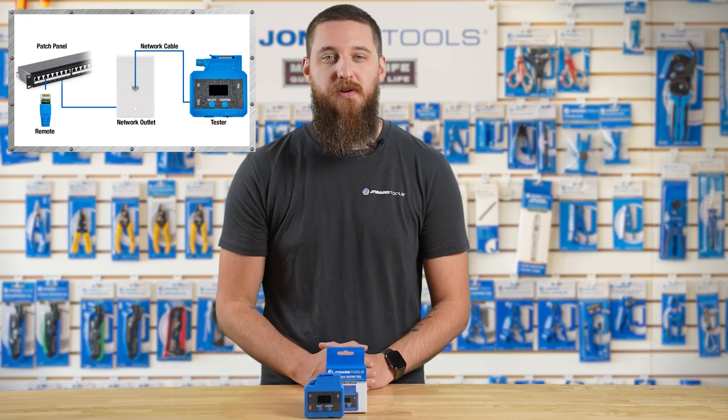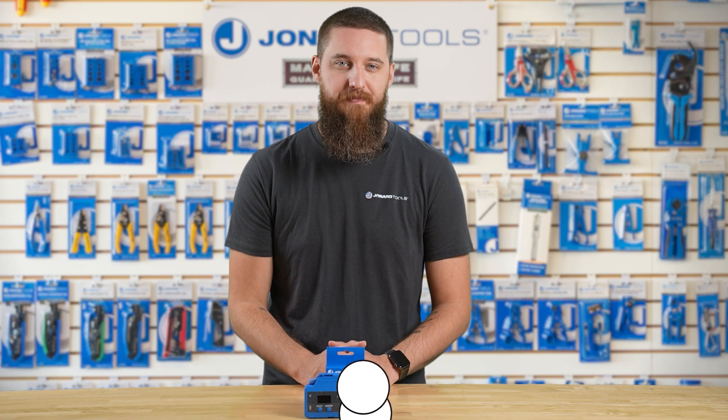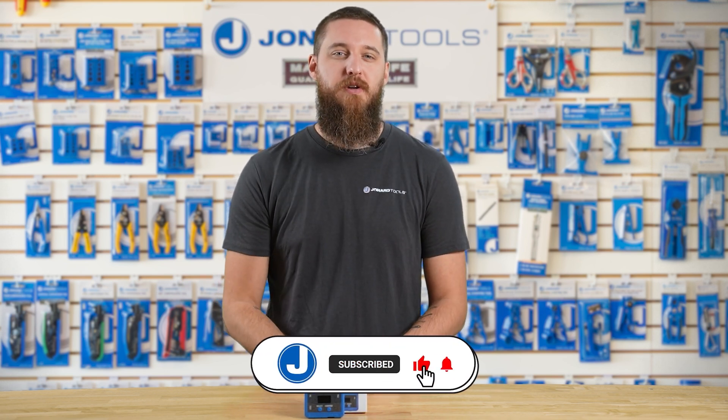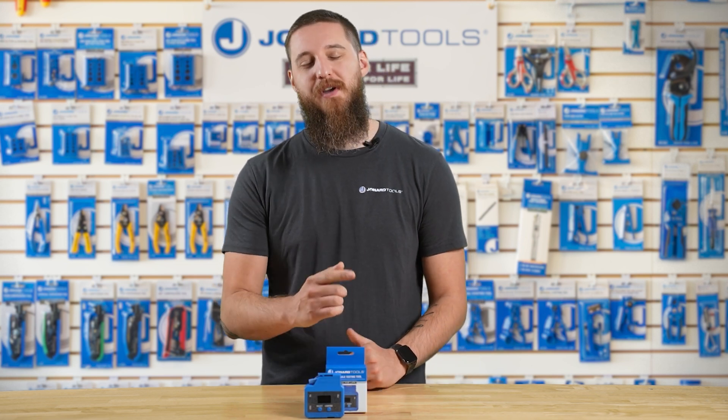And that's the Jodar Tools PoE and cable testing tool, part number PoE-1. Be sure to like this video and comment below. Subscribe to our channel for more tips and product launches. Thanks for watching, and we'll catch you in the next one.